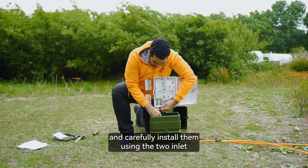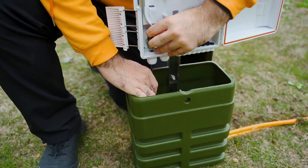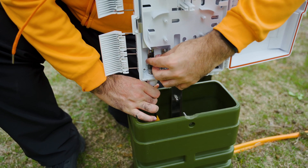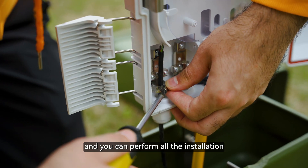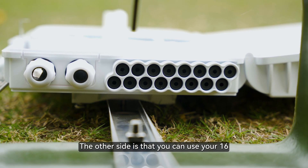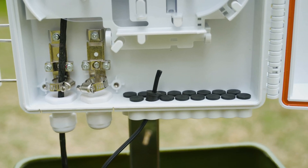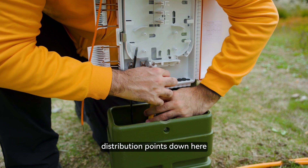You can carefully install the cables using the two inlet ports down below. They go in and you can perform all the installation — splitting, termination, and distribution. The other side is that you can use your 16 outlet ports down here. Your drop cables can be installed in the 16 distribution ports down here.